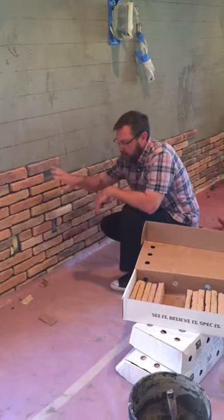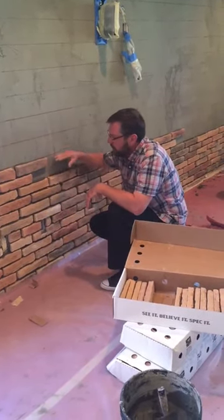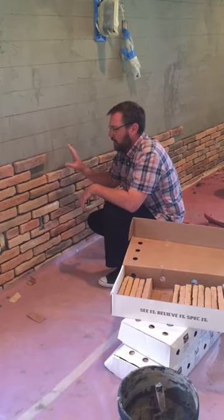There's no spacers needed. It's just a brick pattern that we're laying. As long as we follow these guidelines, it's going to look good.